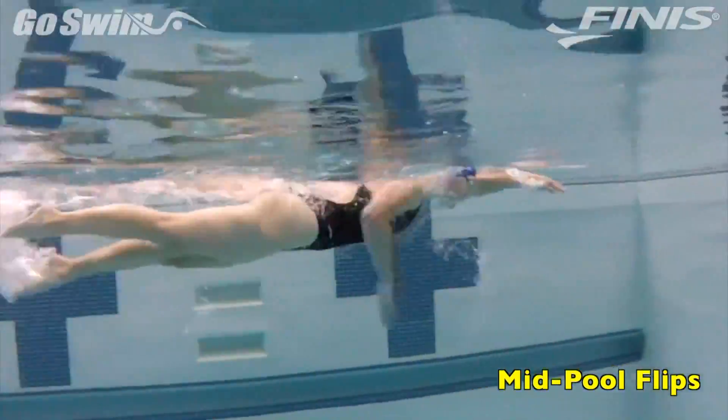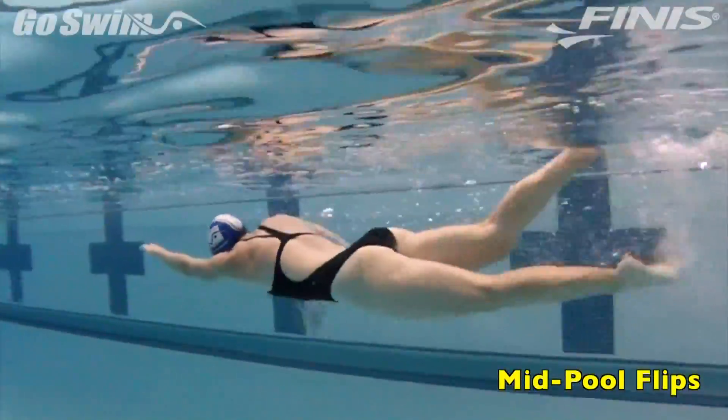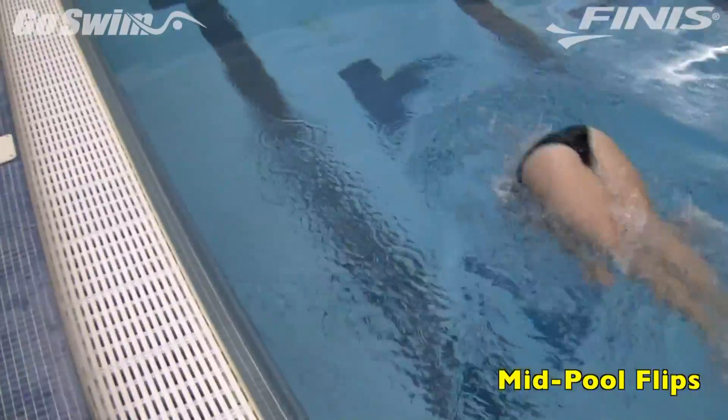If you want fast turns and some interesting training, one good trick is to take the wall out of the equation. Without the target of the wall, you can focus solely on getting your body into the tightest tuck possible for the fastest flip.